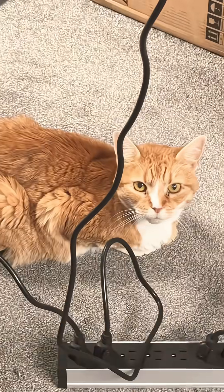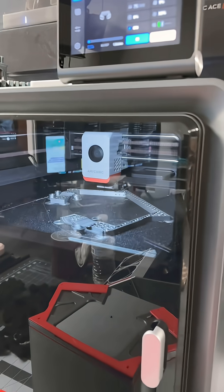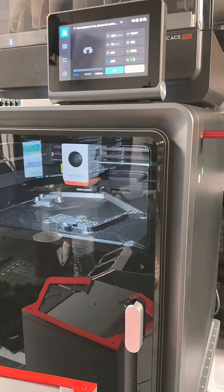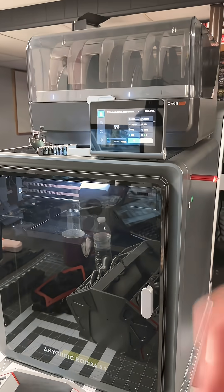Kat, what do you think of this? It looks like it finally caught up, and it is purging the old filament out and pulling in the new one. Let's see what happens next — and it's right back to printing, just as expected.